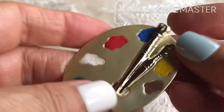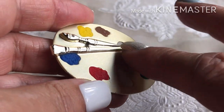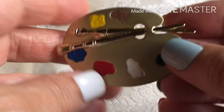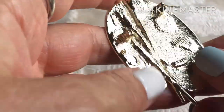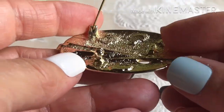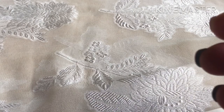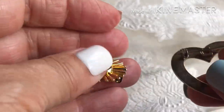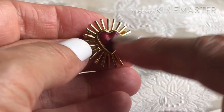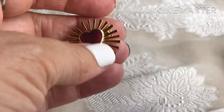Here's a painter's palette — no maker's mark. Pretty cute. Something makes me think that's Avon but I don't see a mark on it.